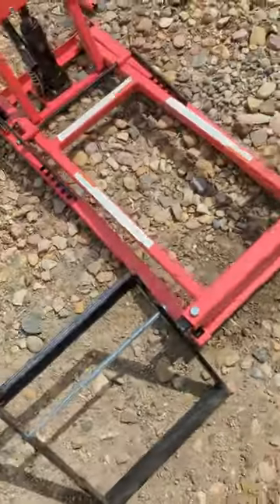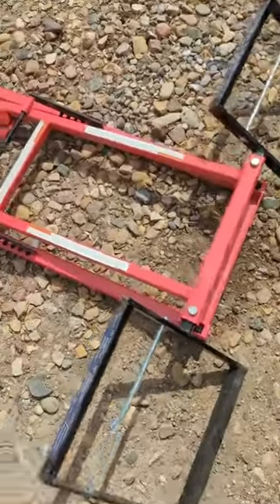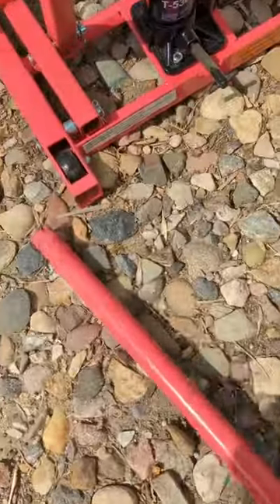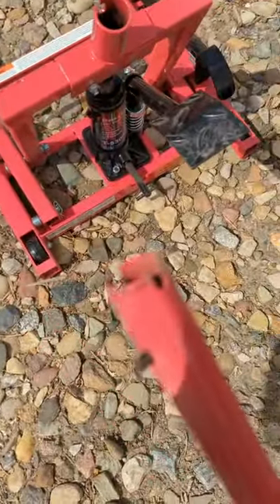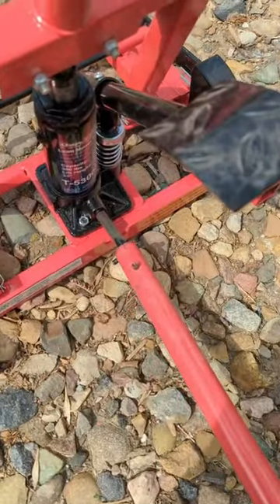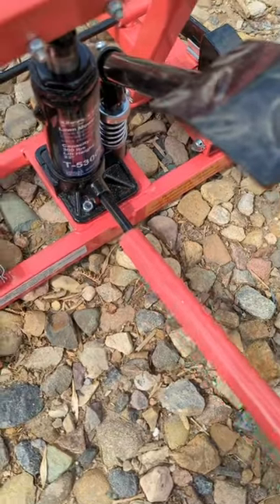You make sure this is all locked up here. This handle here is a two-way handle, so it does two things — it closes up the hydraulic jack. We're gonna close that up now.